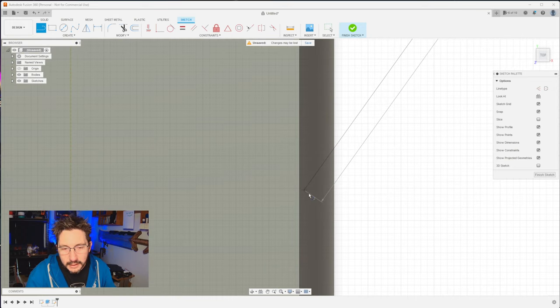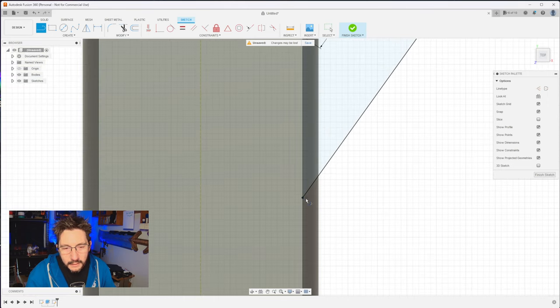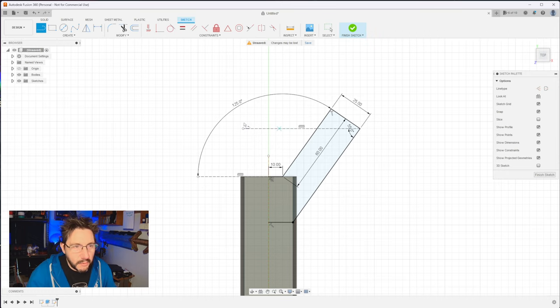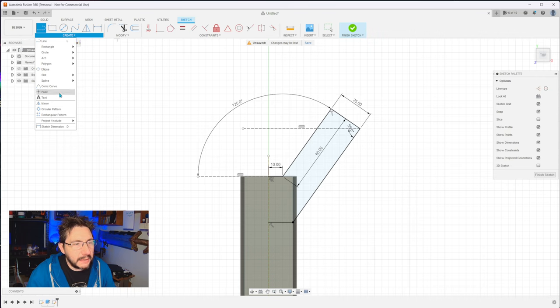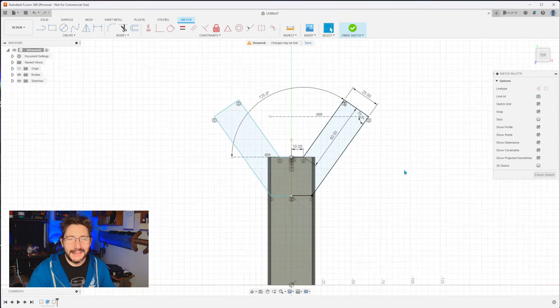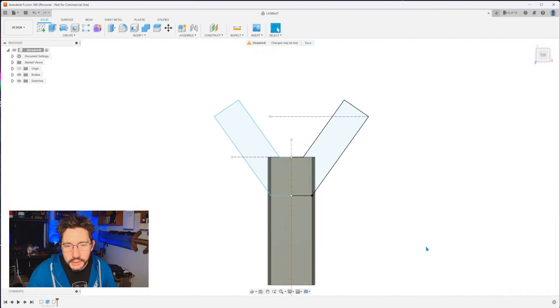One more. L for line, click here, bring it over to our construction line — just like that. We've created everything we need. Now what we can do is mirror this. Go up to create mirror. We're going to choose the objects that we're going to mirror — this, this, this, this, this, this. The mirror line is this construction line. Hit okay. Look at that — we're now the Y of YMCA. From there, of course, finish the sketch.